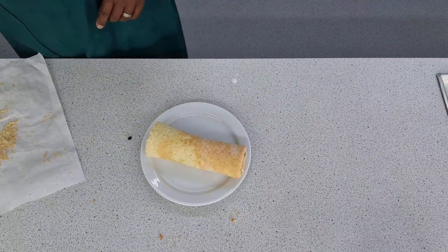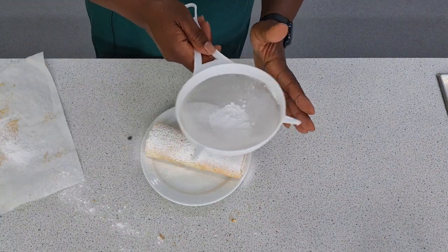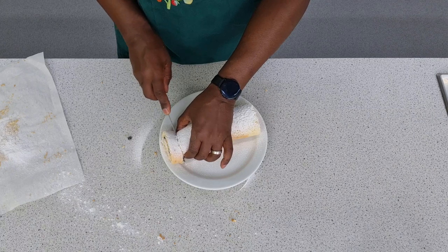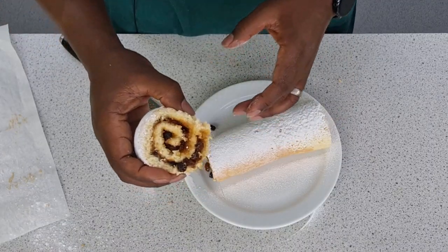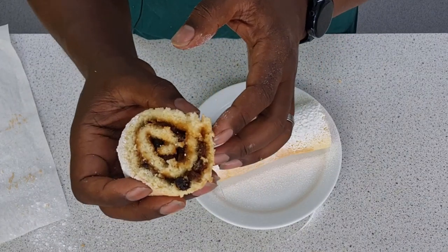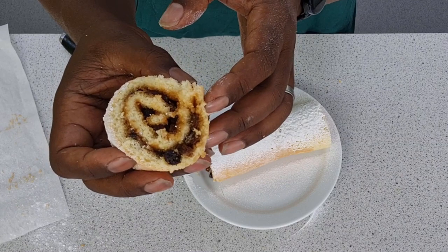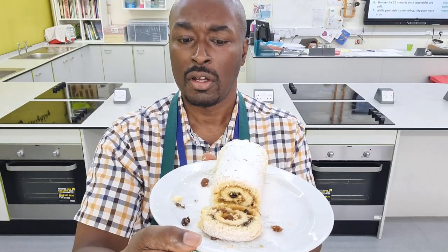A little bit of it stuck to the greaseproof paper, but don't worry about that — it's sealed just well. To finish off, all I'm going to do is dust a little bit of icing sugar over the top. Then let's cut it and see what it looks like on the inside. The raisins give a little bit of texture — you've got all the spices from the mincemeat. Smells fantastic. Let's see what this thing tastes like. So here we have our Swiss roll.